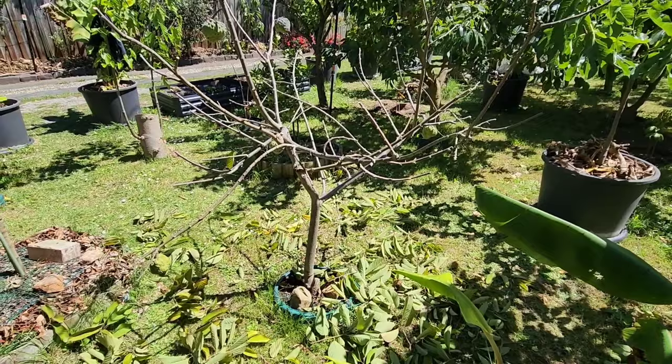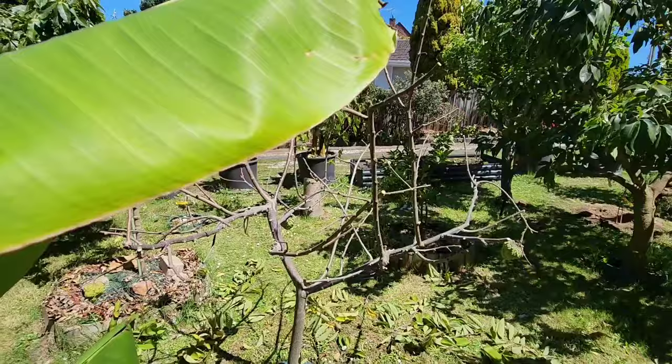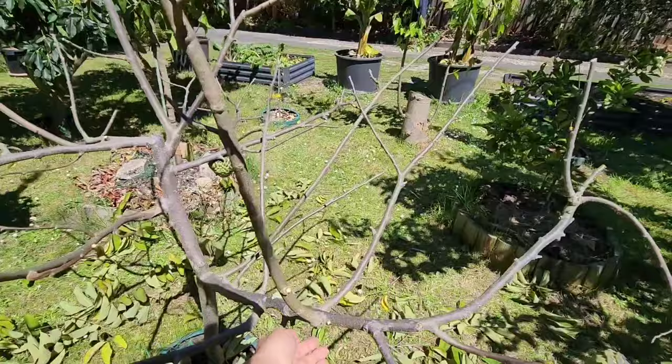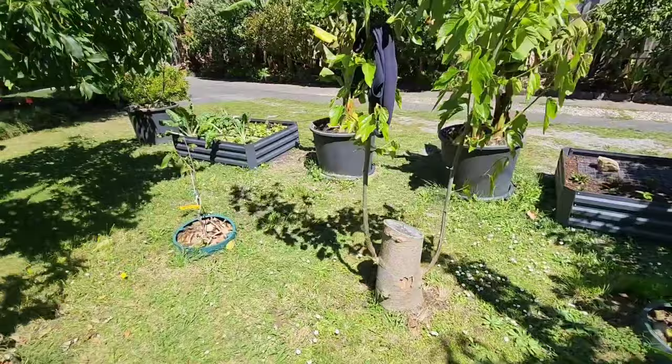That's just how I do it — you don't have to do it my way, but I like to share what's going on here at Fruitopia. I'm going to go and do the cherimoya next — I might share that in another video. Right now it's beach time in Melbourne; we're going to have around 26 Celsius, about 80 Fahrenheit.